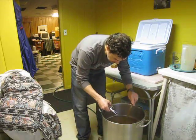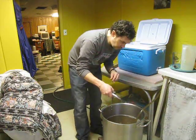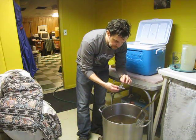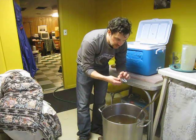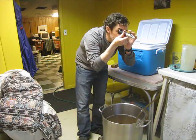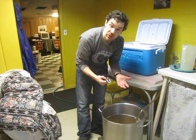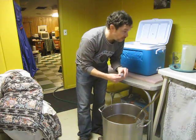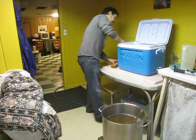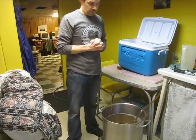Let me get a second runnings gravity reading. This says about 7 Brix — multiply by four, that's 1.028. By no means is it running out of sugar content, but I'll let this collect and then see what I have for total pre-boil volume.